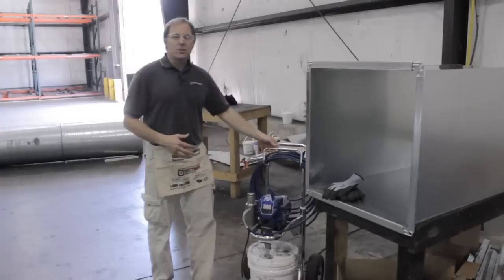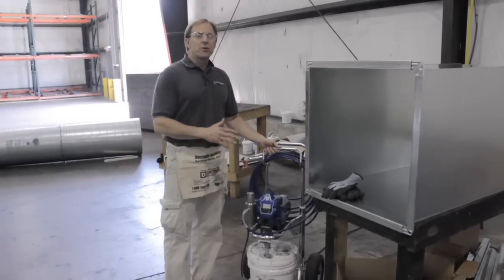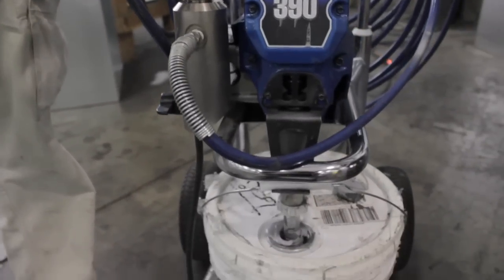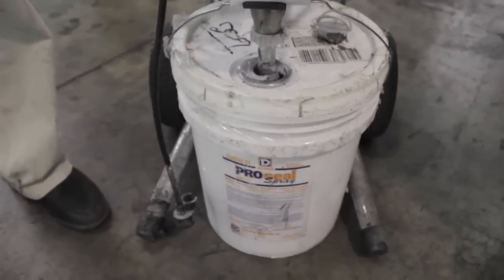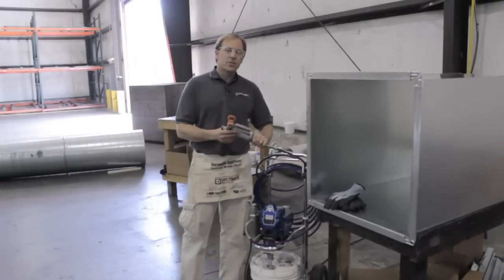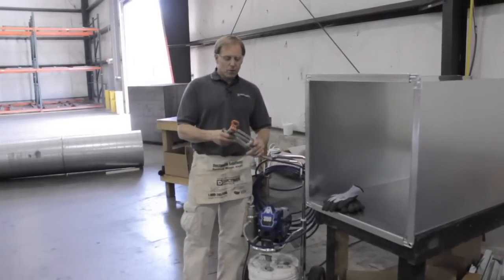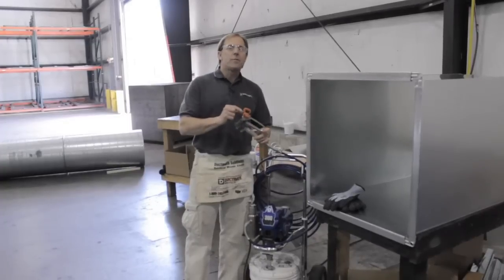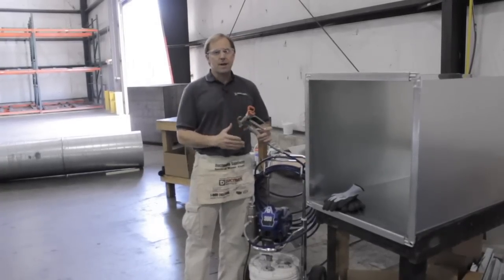This paint sprayer is a Graco 390. It's an entry level paint sprayer with sufficient force and power to spray ProSeal Spray. It uses a conventional paint spraying gun with a 21 thousandths of an inch diameter orifice in a narrow fan pattern.